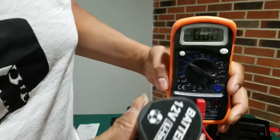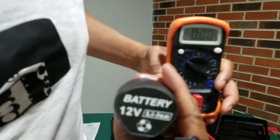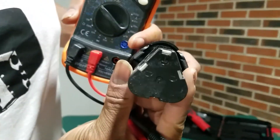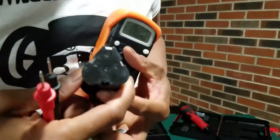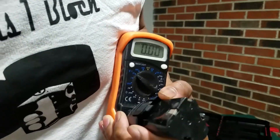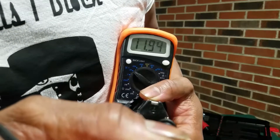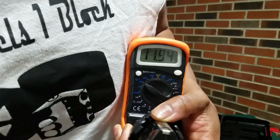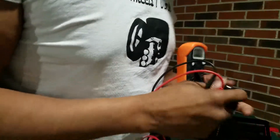This is the 12 volt battery here. Touch the polarity terminals and we get 11.94 volts. Alright, so I'd say that's pretty much 12 volts.